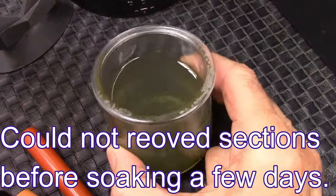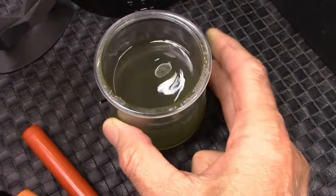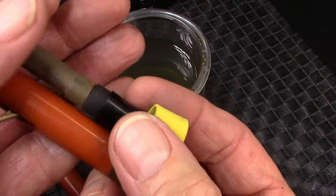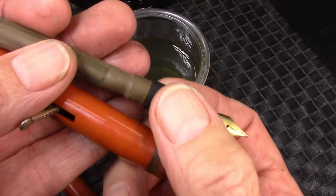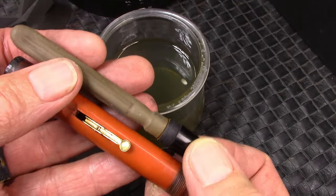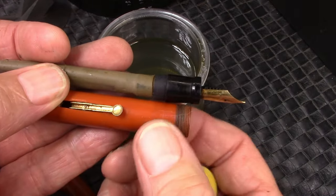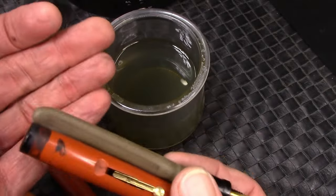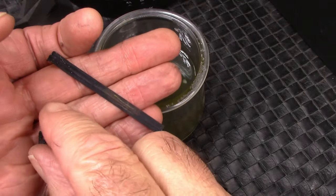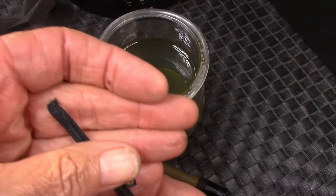After soaking for a few days in this soapy water solution, a lot of that ink came off. I took my rubber band, put it on the section, did a little tug, and on the Howard, the section was easily removed. You saw how much it was stuck when I first got these pens. All that ink has come off where it was saturated in the threads in the barrel. Unfortunately, the J-bar has not survived — it's very corroded and the metal is very brittle. But I have J-bars to replace it with.